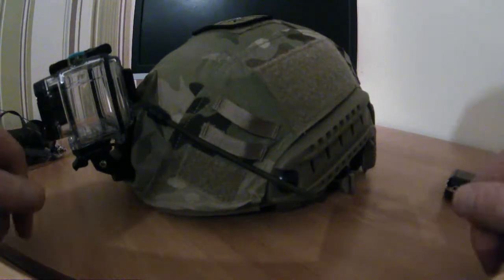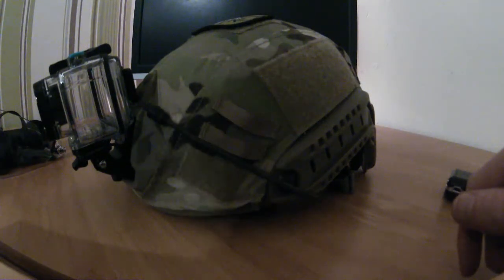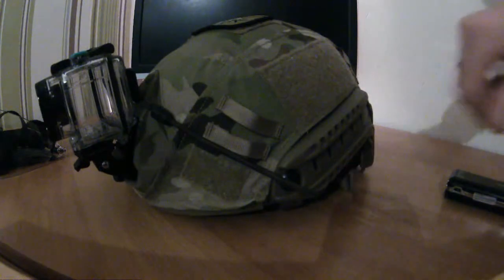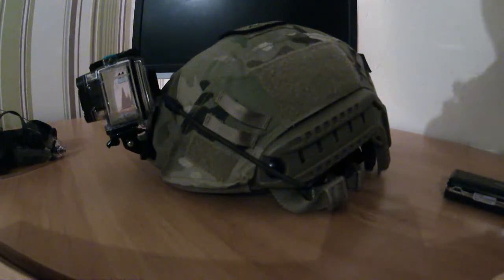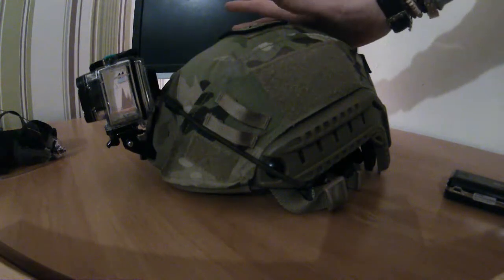A quick helmet review of the Emerson EM8819A FAST helmet. This was originally a tan helmet and I just changed it over — got a FAST helmet cover in MTP. I didn't really like the tan as it didn't really go with my loadout, which is full MTP.